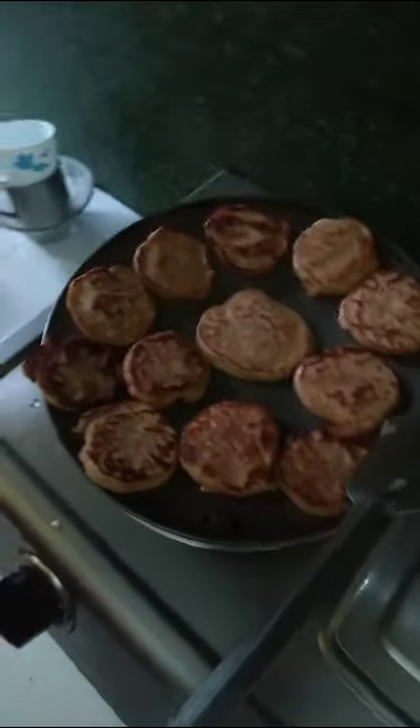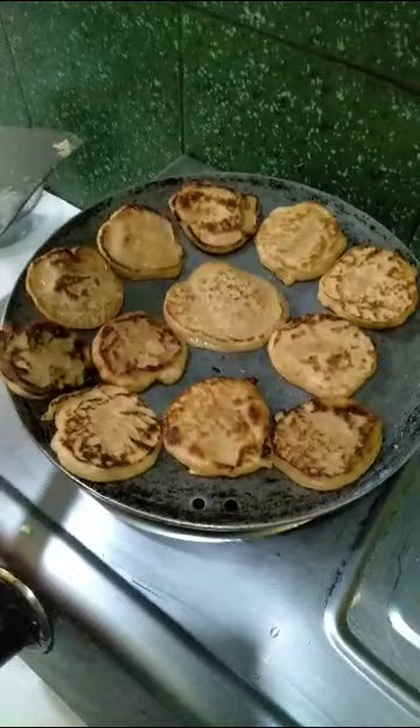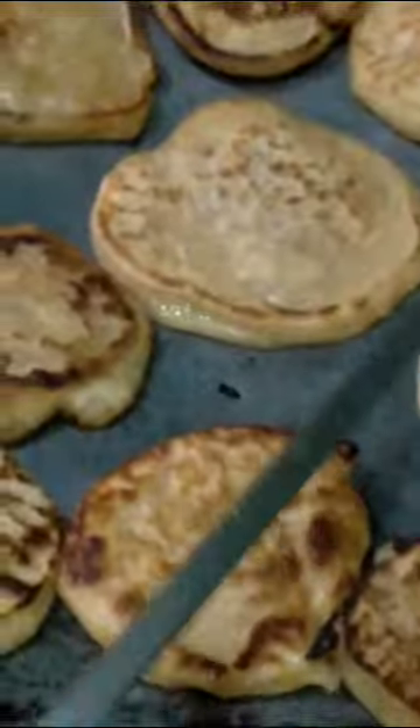I will cook it for 30 minutes. The pan is filled with oil. Cut it off altogether.